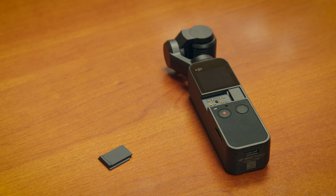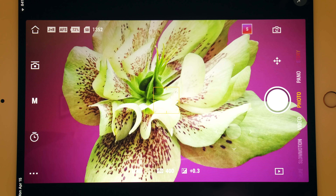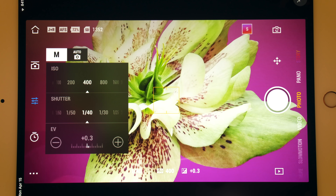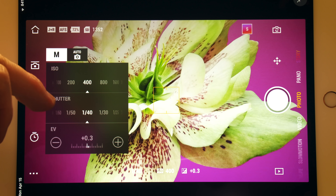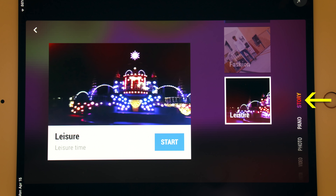The camera can be attached to a smartphone using a free app called Mimo. This turns your phone into an Osmo Pocket controller and viewfinder. I really like using my phone with the Osmo Pocket. Although it is not necessary, you can use the Osmo Pocket on its own.